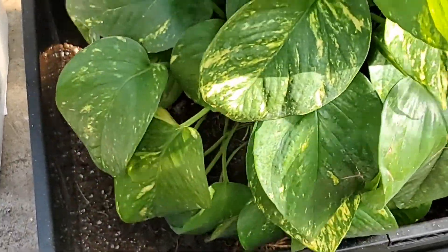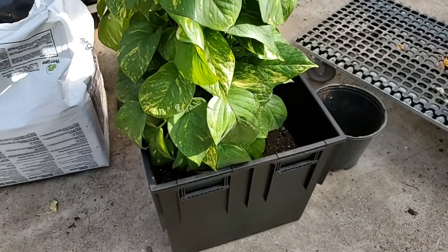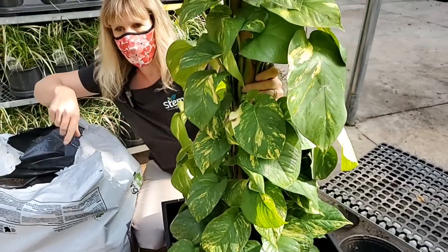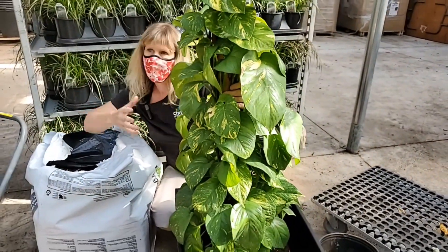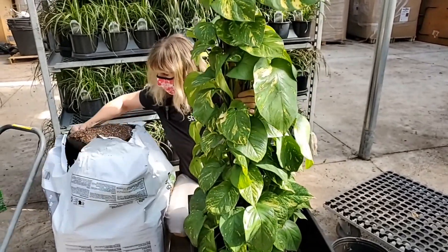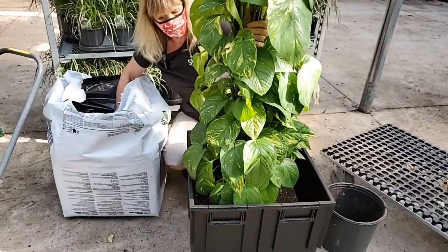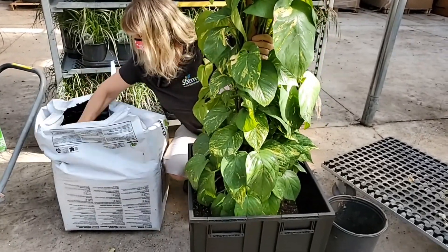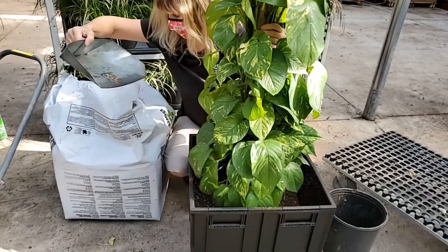I want to try and center the root ball in the pot, so that when we rotate it in the office as we do our maintenance — we rotate them 90 degrees on every visit — they grow properly. Not only one side gets the sunshine; you want all sides to get the sunshine equally, so it grows in a more even, balanced way.